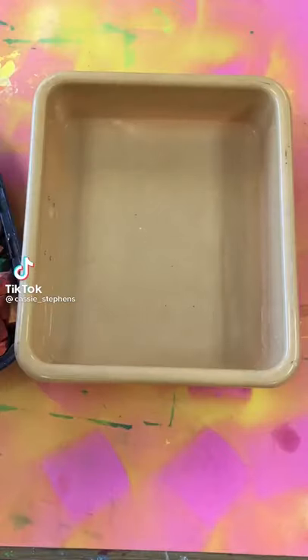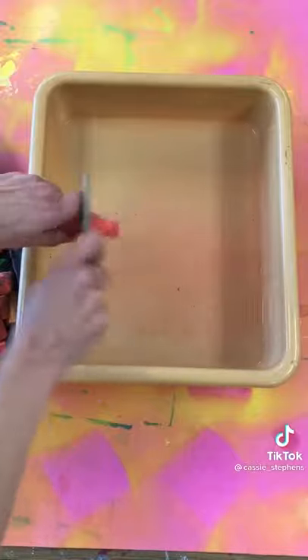Let's do some floating chalk prints. You'll need a basin for water, some chalk, paper, and a tongue depressor to scrape with.